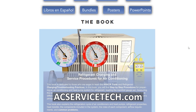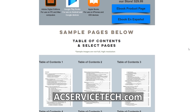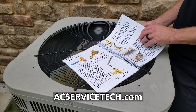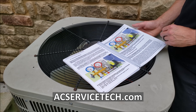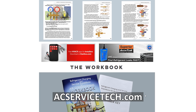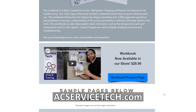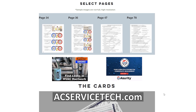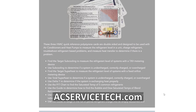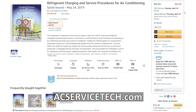If you want to learn more about checking the refrigerant charge — undercharged, overcharged, liquid line restrictions, low indoor airflow, or any of those other scenarios — make sure you check out our Refrigerant Charging and Service Procedures for Air Conditioning book. We have the full outline over at acservicetech.com/acbook. We also have a thousand-question workbook for you to review and check your own answers, and quick reference cards you can use out in the field while you're charging or diagnosing. All these resources are available at acservicetech.com and also on Amazon.